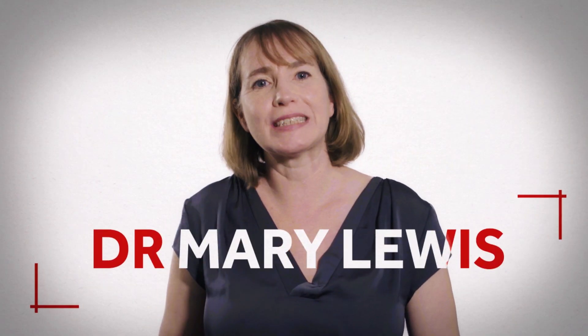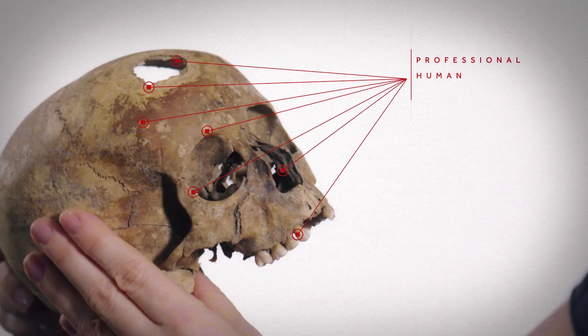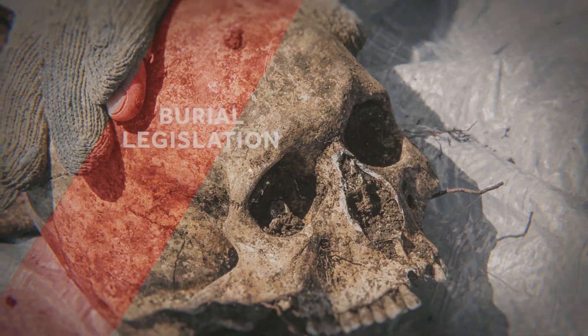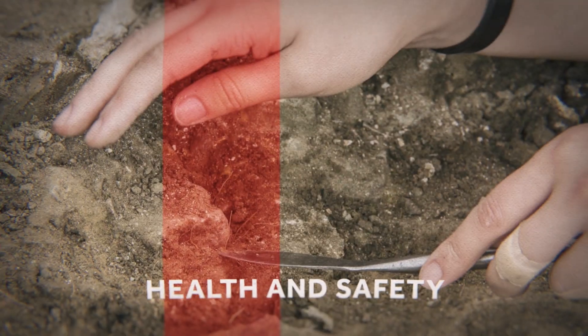Hi, I'm Dr. Mary Lewis and I wanted to talk to you about our new master's module in professional human osteoarchaeology. This has been designed specifically to prepare you for work within modern archaeology. You'll explore issues around burial legislation, ethics and health and safety, and begin to develop your working wallet so you can hit the ground running when you begin your professional career.